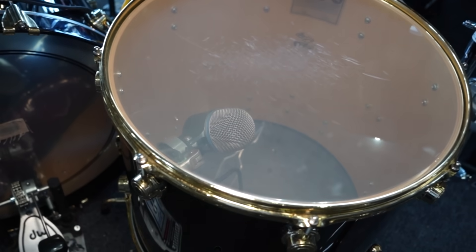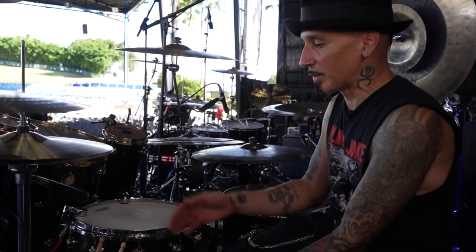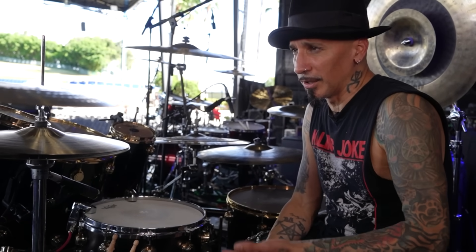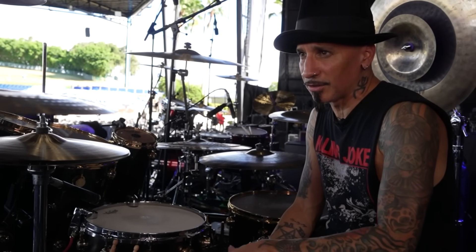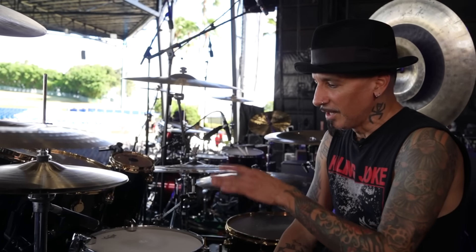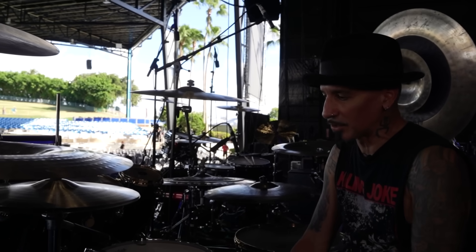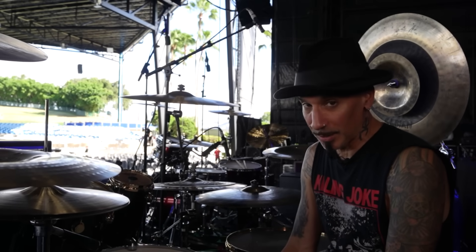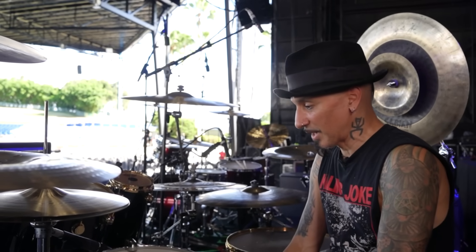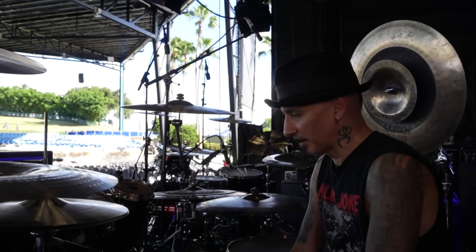I have two 22-inch kick drums. I was playing 24 for a long time but decided to go to 22 when I was in the studio one day trying another drum kit with smaller kicks. I was against it at first because I'm a 24 guy, but when I hit these 22s, I knew I needed a set. So now I'm back down to 22s — it's the first time in 30 years I've played 22-inch kicks, and I think I'm going to stay with this forever.